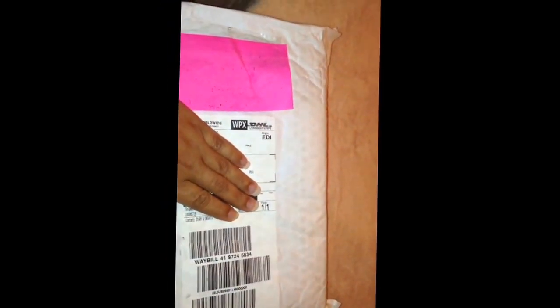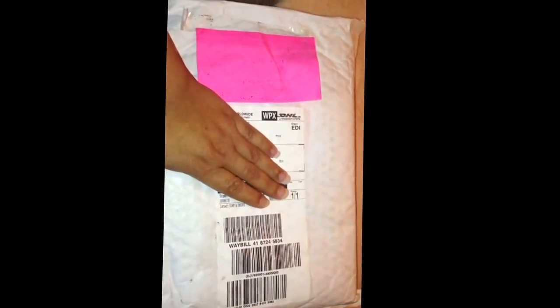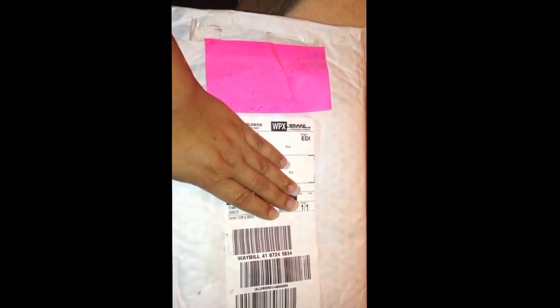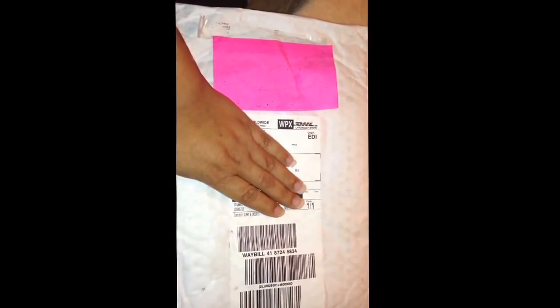Today I want to do an unboxing of my very first Filofax. I ordered this Filofax from the United Kingdom, from the Filofax website.